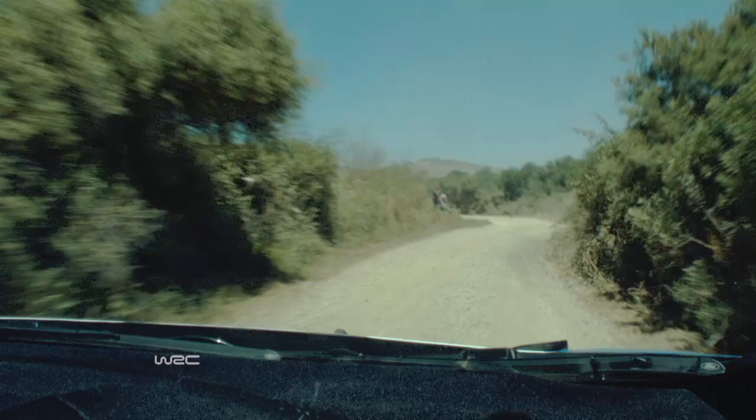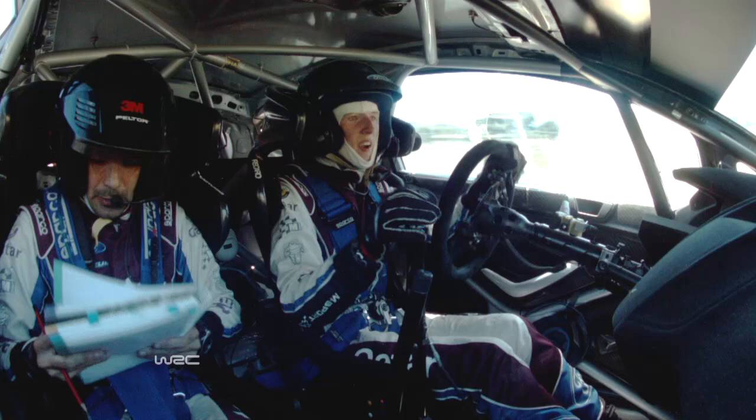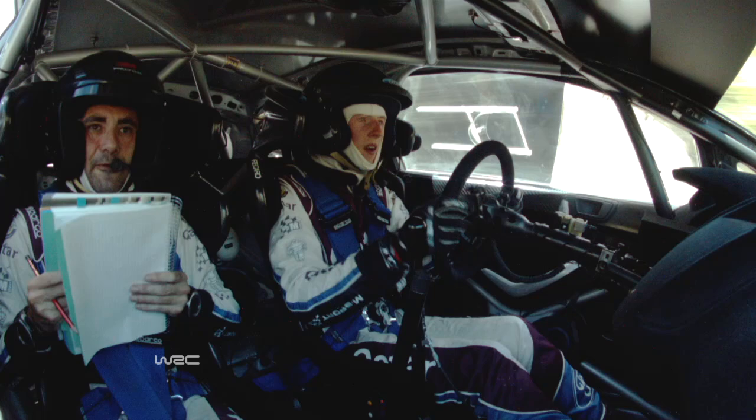And eight. Six right sharp. Narrow. Keep left over 50. Slight right over crest, immediate latest, 7 left sharp, latest, and 4 right long.